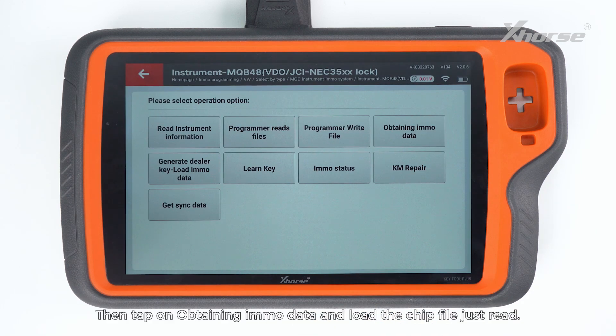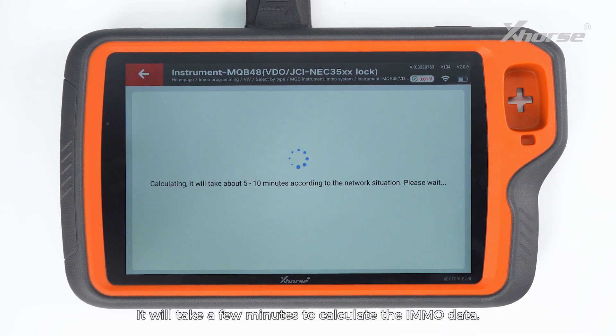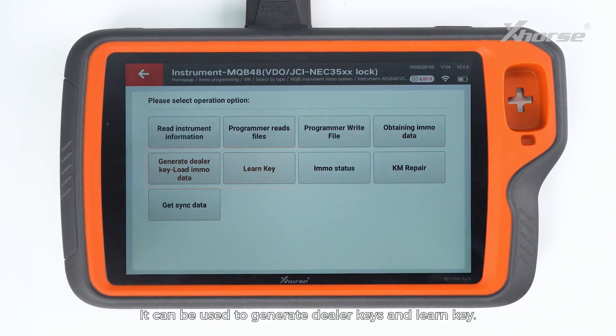Then tap on obtaining EMO data and load the chip file just read. It'll take a few minutes to calculate the EMO data. The calculation is successful — just save the EMO data. It can be used to generate dealer keys and learn key.